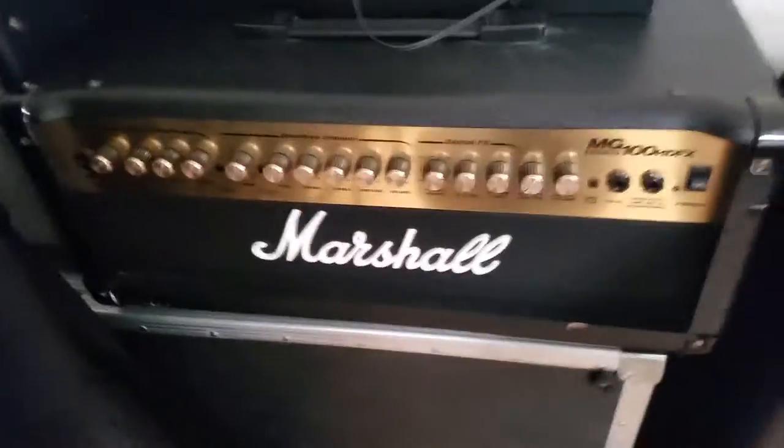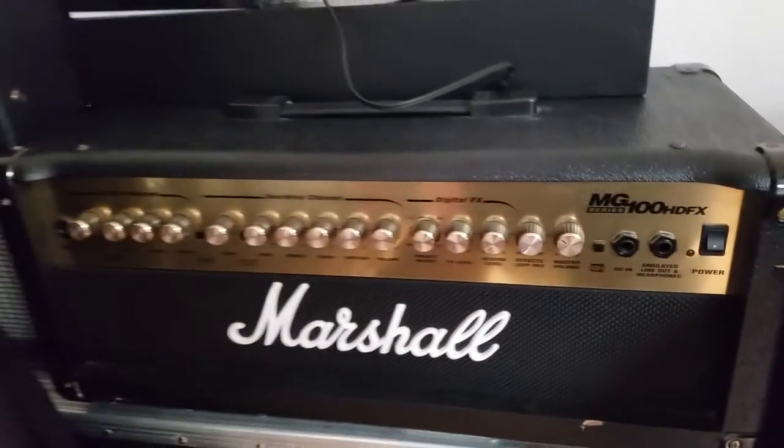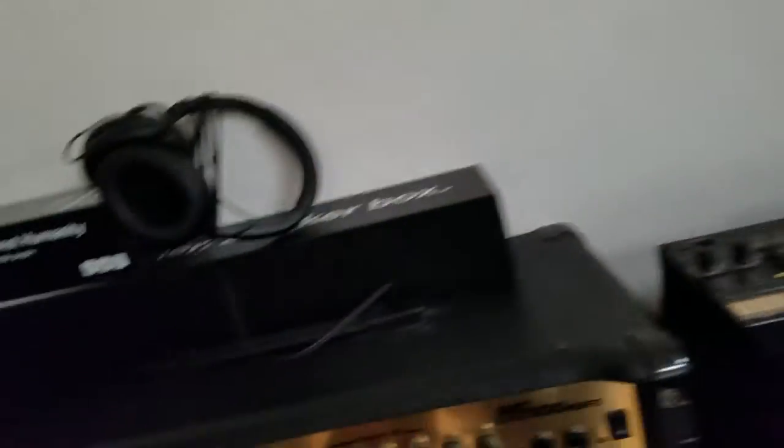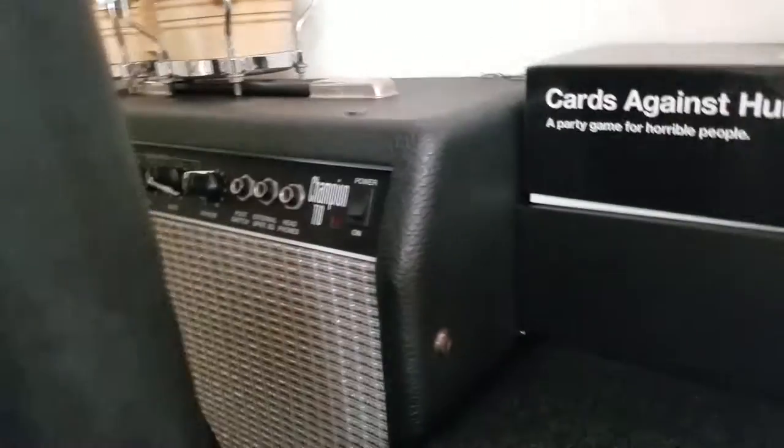Here's a Marshall. It's a pretty good Marshall, but I like the JCM better because that one just has a more clear tone. This is Cards Against Humanity. Fender 110 Champion. Bongos. Pedalboard case that just holds a bunch of guitars. Shure SM57. Some more guitar cases.